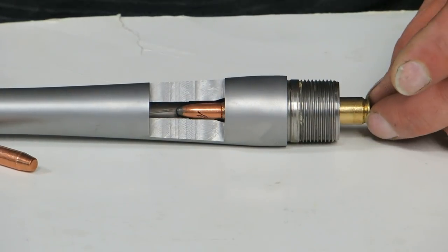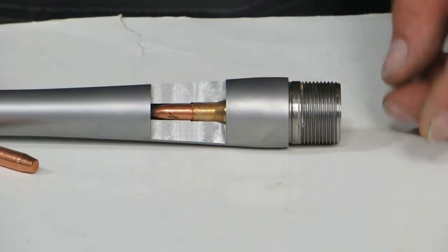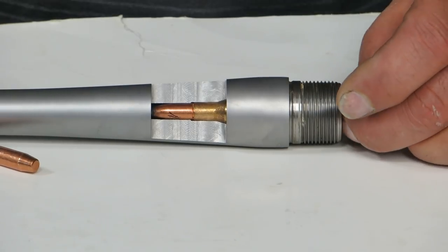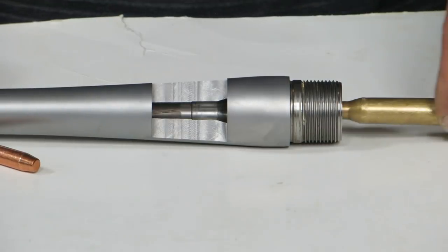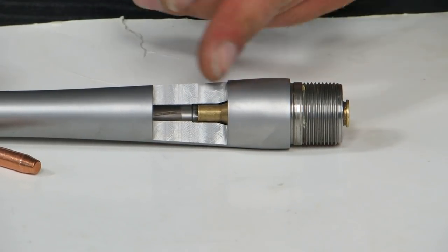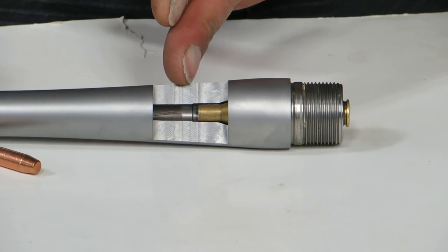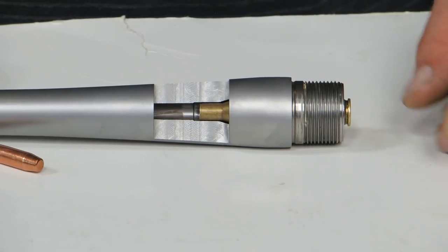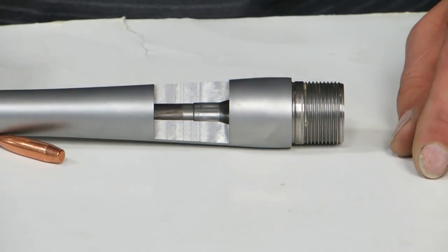This cartridge slides all the way in, just touches the free bore — we have our clearance and headspace. This chamber is cut for this cartridge right here. If we got a false reading — say a hundred thousandths — and I take a first cut of fifty thousandths on the throat, slide it back in: nothing changed. Now we have no idea where we are.